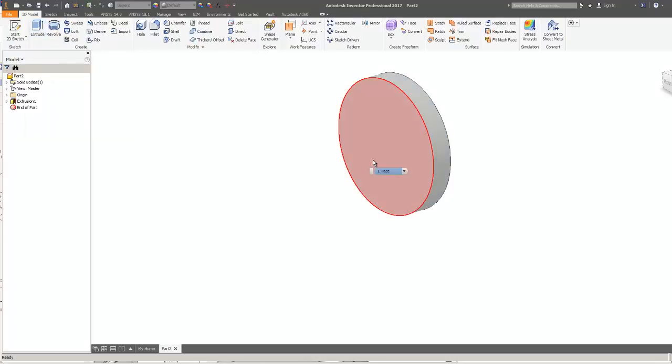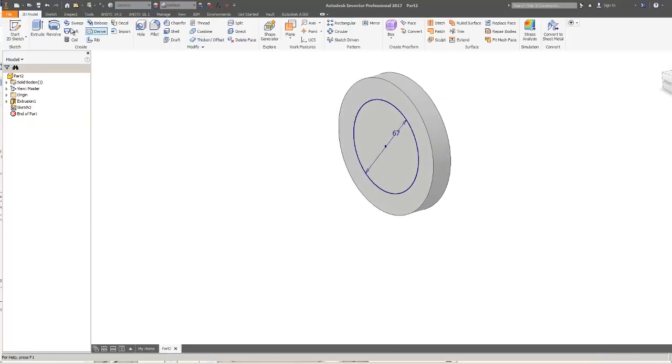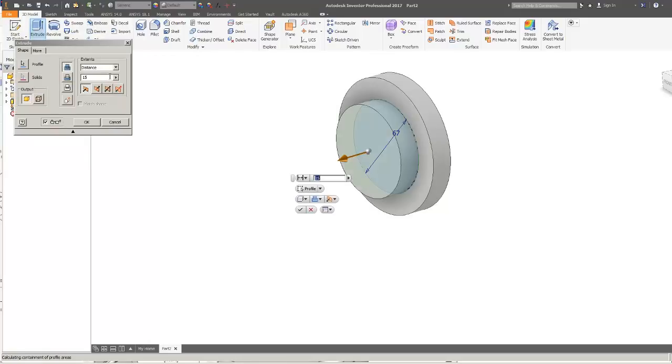Now I'll sketch on there the next circle, which has a diameter of 67. The total height to the top of that is 20 millimeters — we've already got 15 — so the difference is 5, meaning I extrude it an additional 5 millimeters.